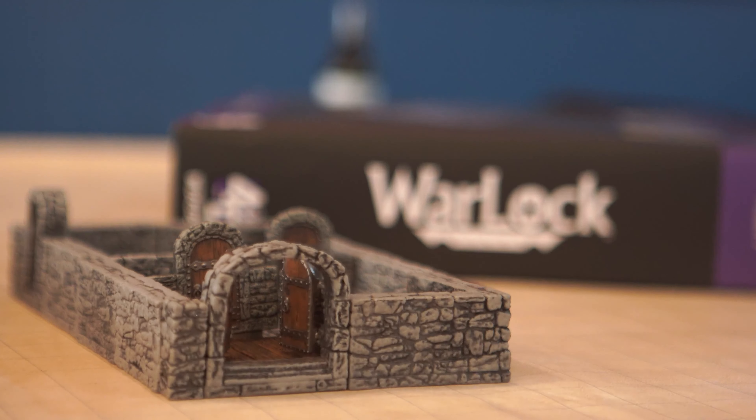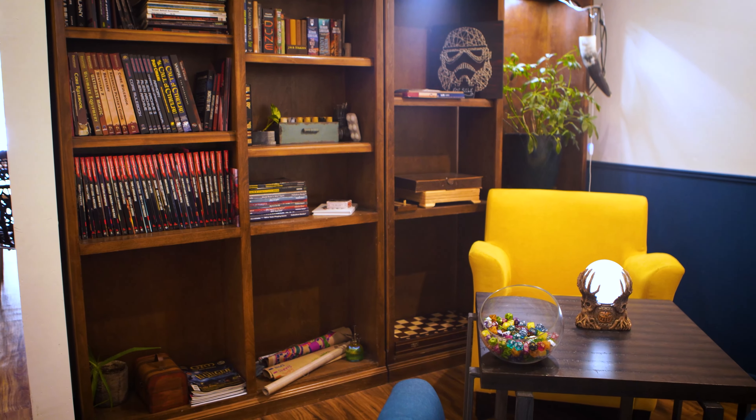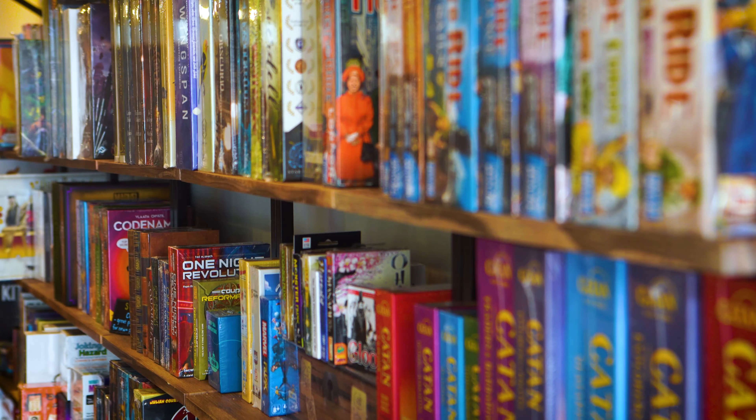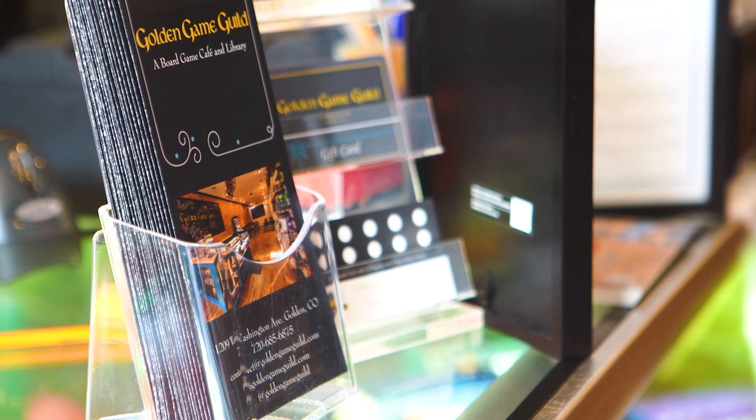It's really important to support your local game store. I personally feel like the Golden Game Guild has some really great owners and they have a weekly D&D night. So if you want to check them out and are in Colorado, go ahead and check out their website.